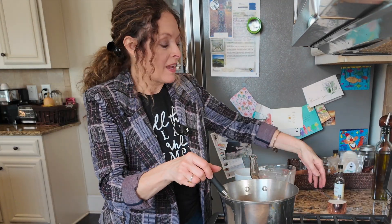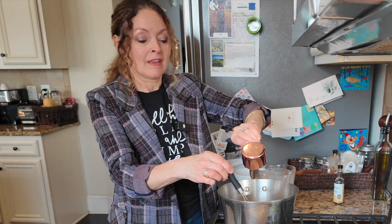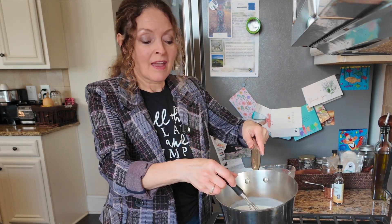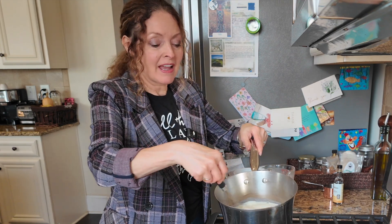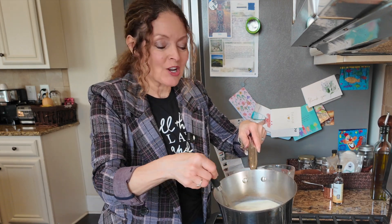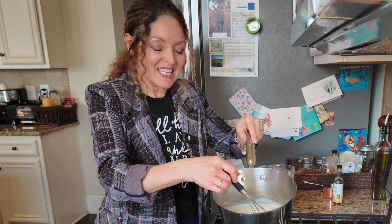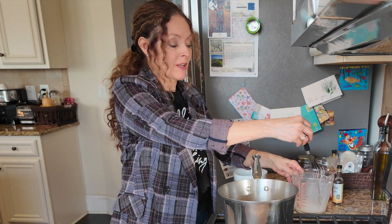I'm going to add a half a cup of sugar and just slowly heat the cream, whisking in that sugar. When it comes up to temp we're going to add some eggs and some vanilla. This is a super easy dessert — you're not going to believe how easy this is, but it's absolutely phenomenal.